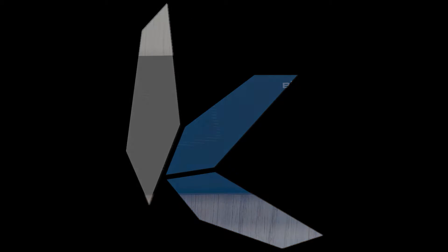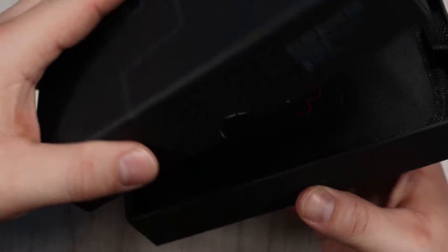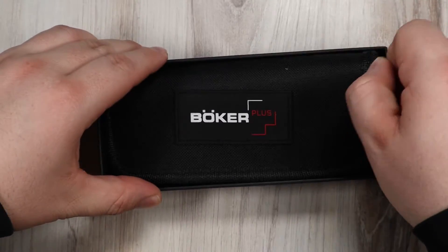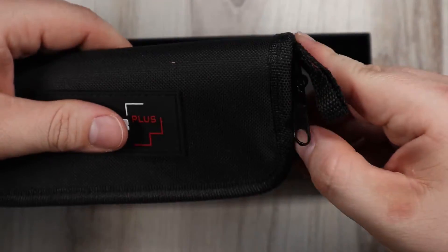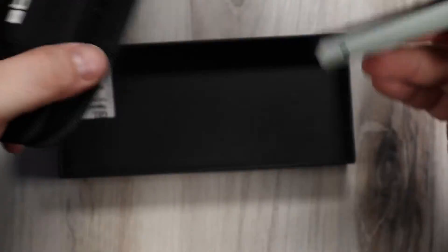Hey there, knife hubbers. Today I want to talk about the Boker Plus Kwaiken Flippers. We have quite a few of these in stock with a nice variety. They're honestly a really fantastic choice if you're looking for a really slim or discreet everyday carry. They come with a nice little zip-up pouch too. Great as an office knife, but they can handle most cutting or especially piercing tasks with ease. They're well-made, they're fun to use. Let's look at some of them up close.